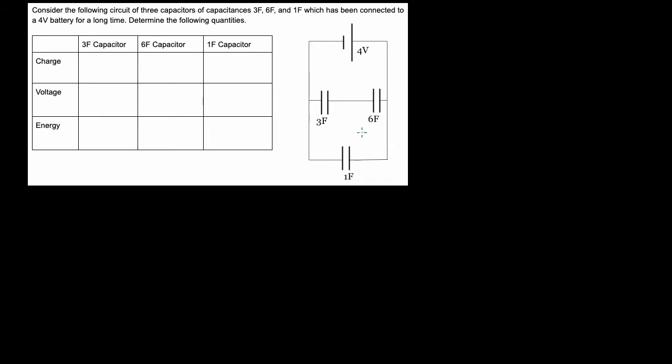Let's say you have these three capacitors hooked up to a four-volt battery, and these all have different capacitances. This one's three farads, this one's six farads, this one's one farad. This is a little unrealistic — usually capacitors are like microfarads or even picofarads. But that's just powers of 10; it's the same process. Just throw your powers of 10 in there. We'll do three, six, and one.